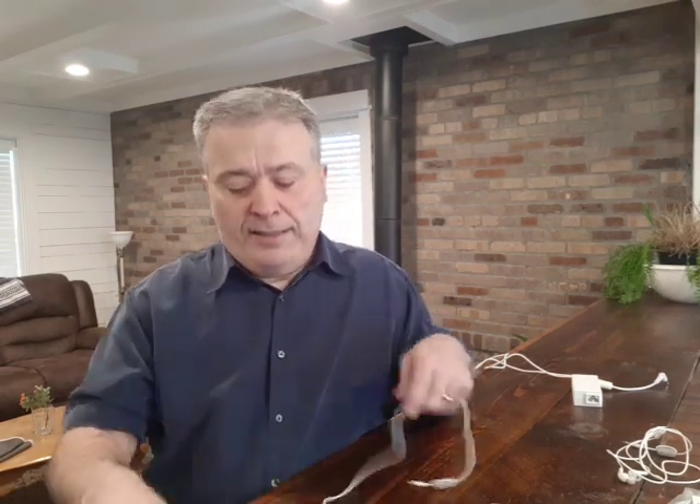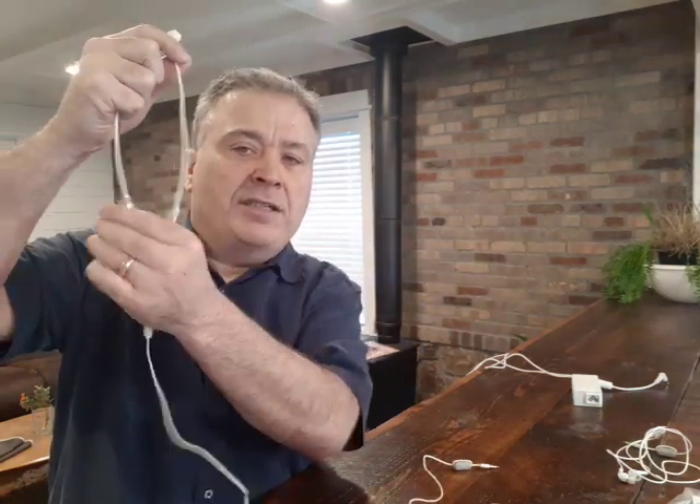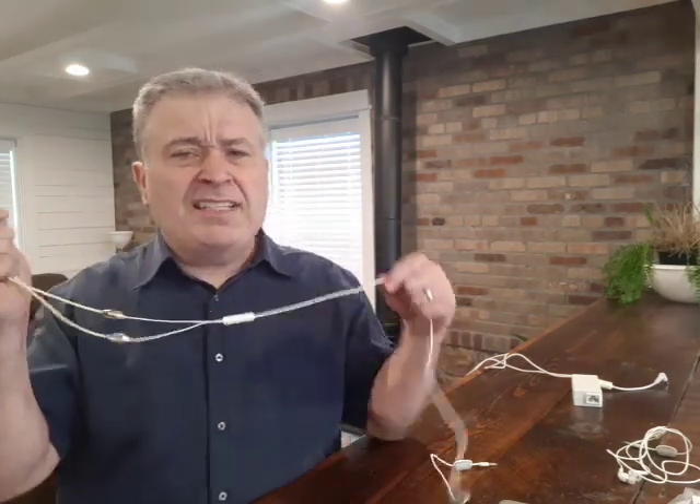The best alternative is something called an air tube headset, which basically works like a doctor's stethoscope — it's got air tubes here. When that radiation is trying to run up the cord from the cell phone, it runs all the way up and stops at these little speakers. It can't go through the air tubes. So when you have this plugged in, the radiation comes up the cord and stops right there — it doesn't go up into your head. The radiation is still in the cord, and when the cord touches your body it dissipates into your body.